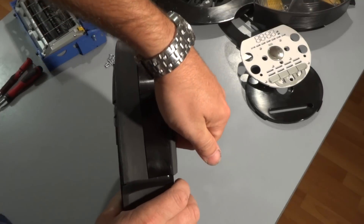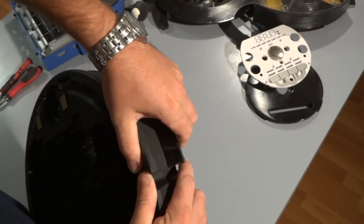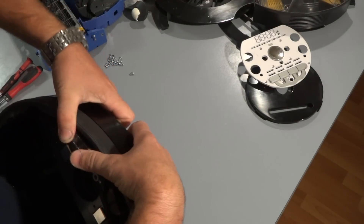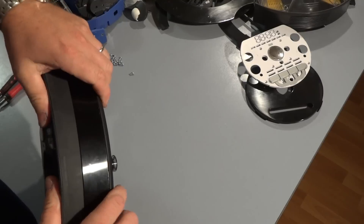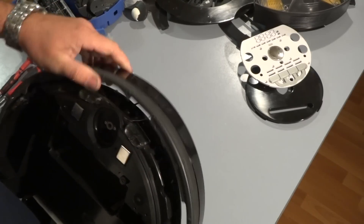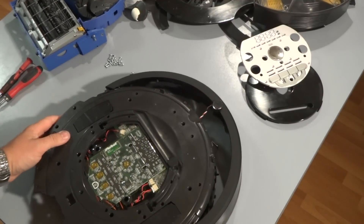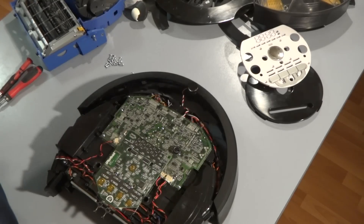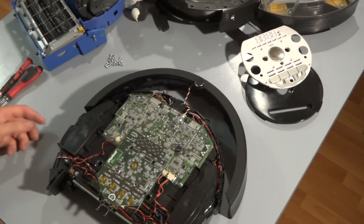Basically I just grab right here on the top part of the bumper and kind of twist back and forth — and that removes the bumper. There you have it. So now just remove the front bumper away from the Roomba itself, and you can go ahead and lift the whole top cover of the Roomba, which exposes everything underneath.